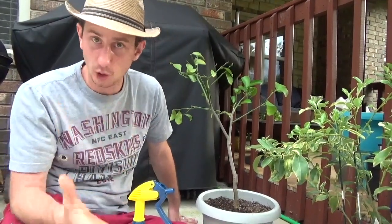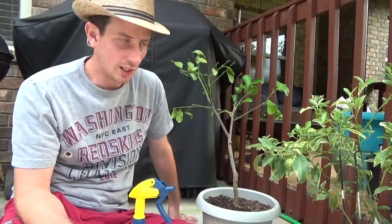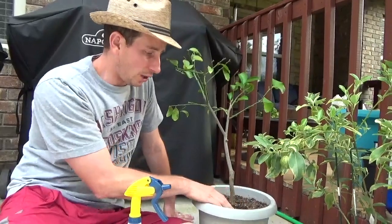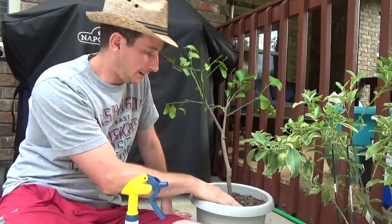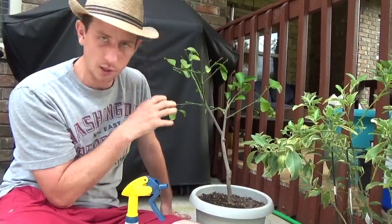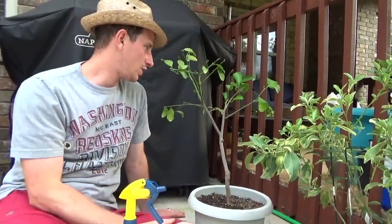He dealt with root rot on that old tree, and it was really discouraging because he didn't want to lose it. He learned a lot about it in the process of fixing it. This root rot that we developed — it may take years before we get over it and the plant produces as vigorously as it once did. But we'll get there; it's just going to take some time.